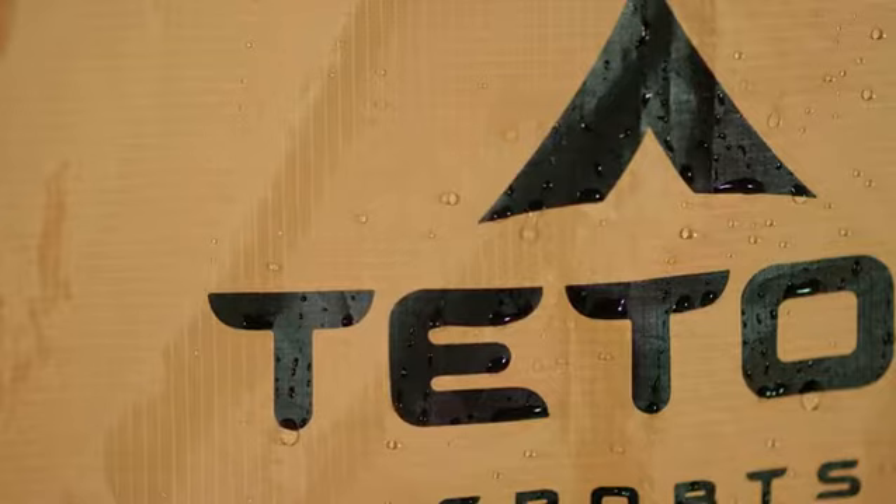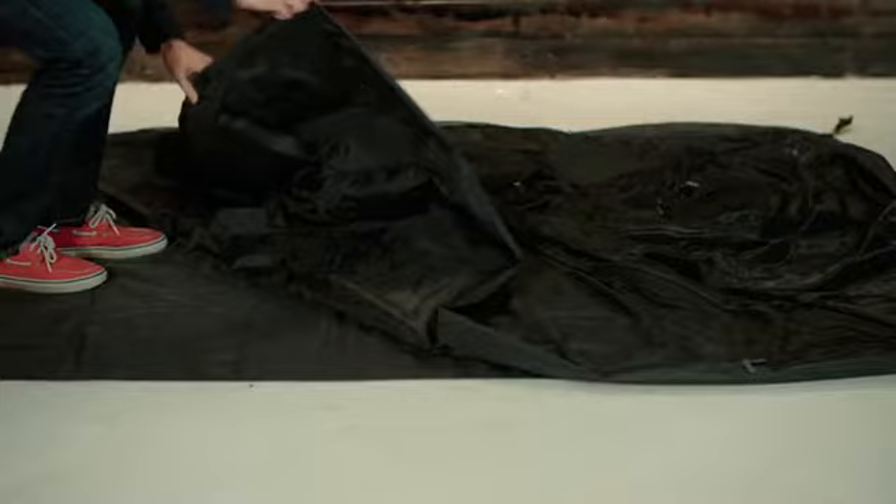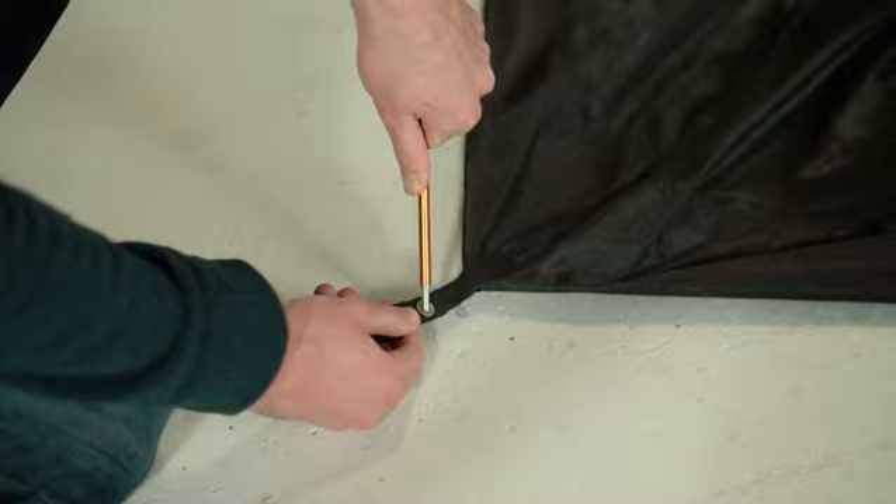Each tent takes only moments to set up. Place the footprint on the ground with the Teton Sports logo side up. Lay out your tent directly over the footprint and stake it down. Assemble the two orange cross poles and place the ends in the grommets at each corner of the tent, so the poles cross each other in the middle.